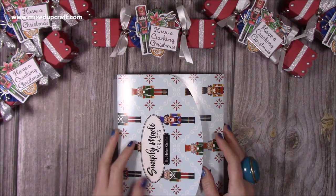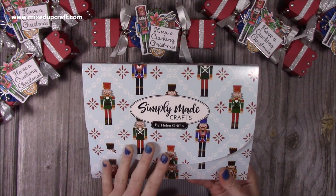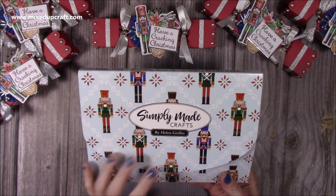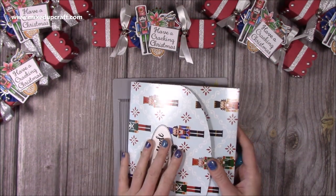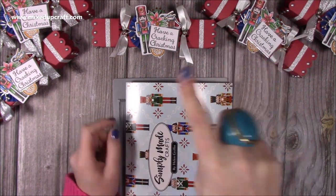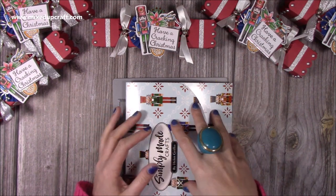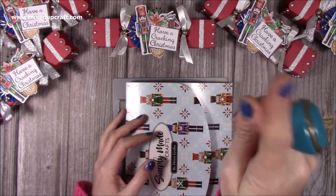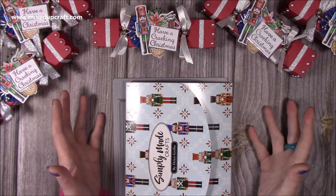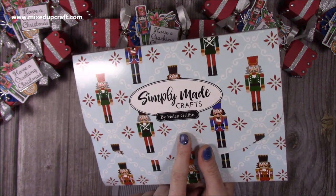Let me show you how I've put these together. The kit I've used is Kit 13 from the Papercraft Society — this one's by Simply Made Crafts, which is by Helen Griffin. Now if you don't have the die to make a Christmas cracker, I do have a Christmas cracker playlist. You might like the inspiration in terms of the decoration, but if you'd like to get your hands on this kit it is still available and I'll link it below.